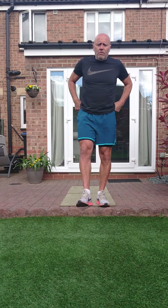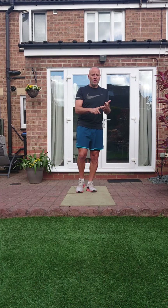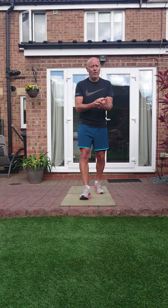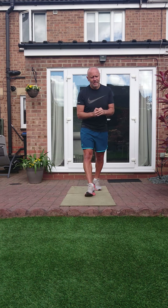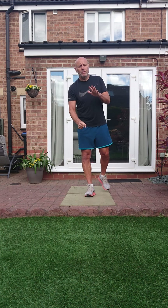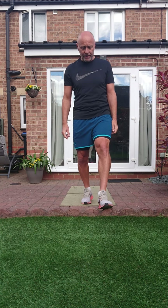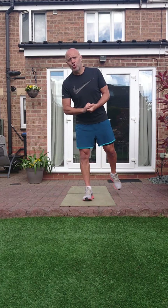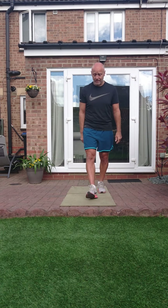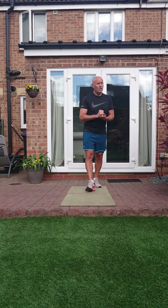First round you'll do all 10 exercises, 20 seconds work with a 10 second rest, and then we reverse it. When we reverse it, the work rate will go to 25 seconds and your rest will be 12 seconds — so they up the work rate, but you'll also get a couple of extra seconds of rest. Second round we're doing pairs, and they are 18 seconds work back to back, so effectively you've got 36 seconds of work on those pairs of exercises. Then the final round is all 10, back to back, 20 seconds work back to back. I'll go through the 10 exercises and then we'll crack on.